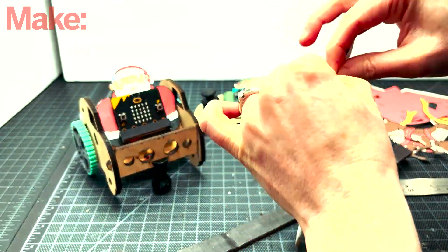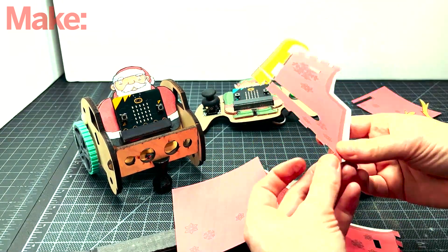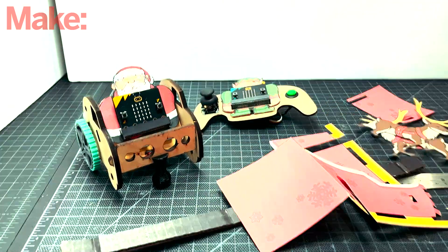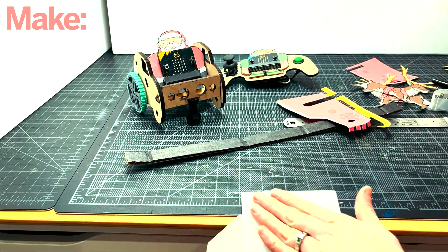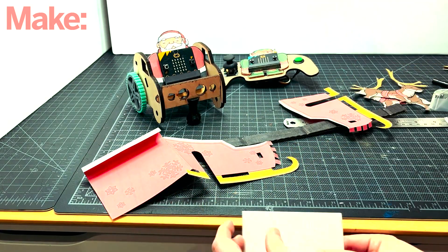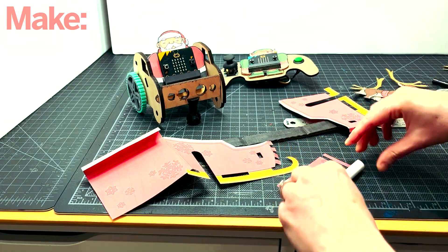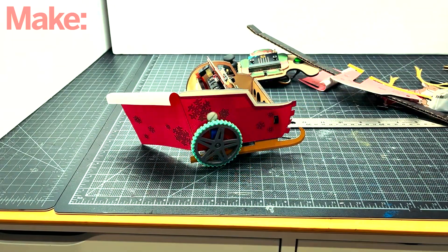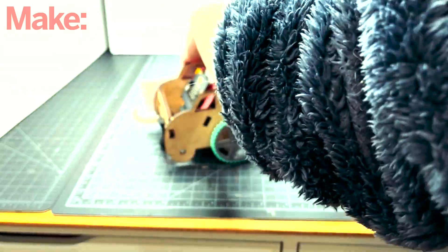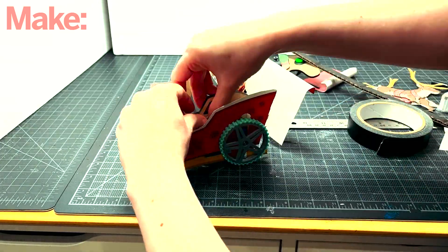Then you need to fold the pieces for the back and all the tabs for the sleigh. For the curls in the back and the front of the sleigh, you press the paper while pulling it on the edge of the table. If necessary, manually make the curls better by rolling them with your fingers. Now we'll tape or glue the parts onto the buggy — I like taping them so it's a less permanent fit. Do the sides first and then glue the back onto the tabs.